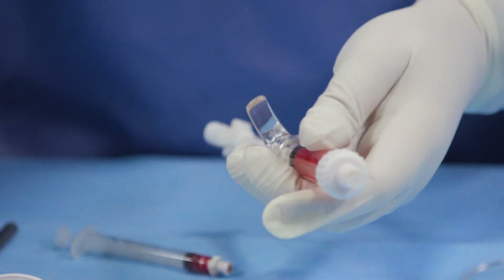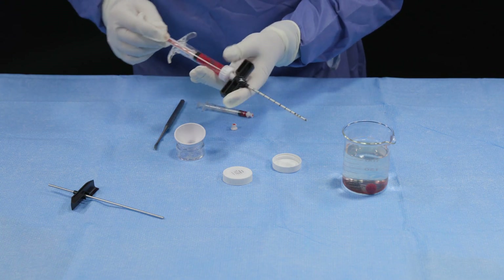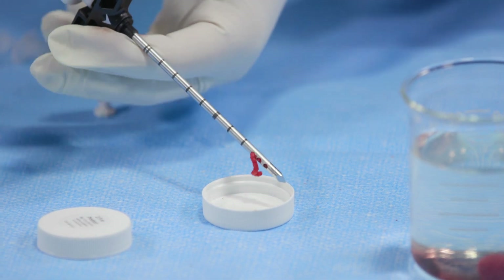Allosync Pure can then be injected using various sizes of delivery cannulas based on the intended application and the bone void being filled.